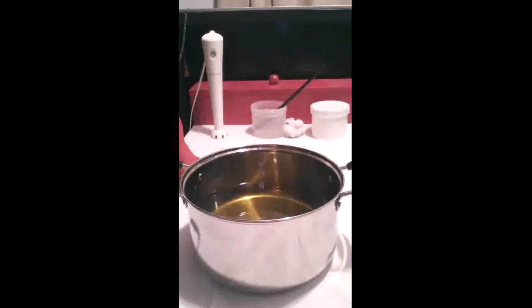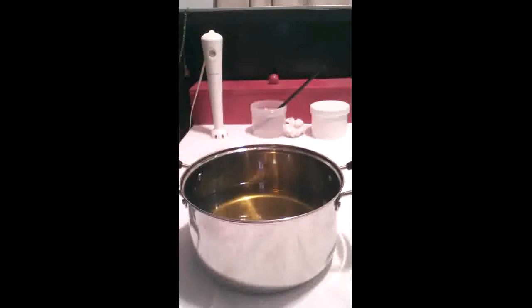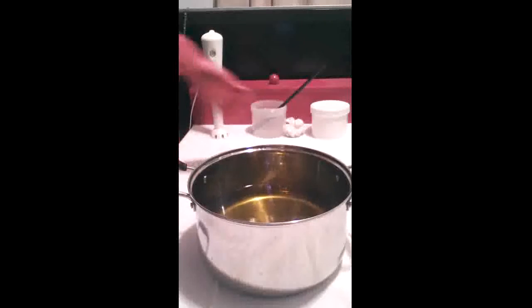Fast forward a few years — like two or three years ago — when I first started learning about hot process soap. I heard that hot process retains fragrance much better. So I said, let me go back to my Satin Suds and see what happens. Lo and behold, I made it hot process and the fragrance stuck and I love it again. So that's what I'm doing today — Satin Suds.